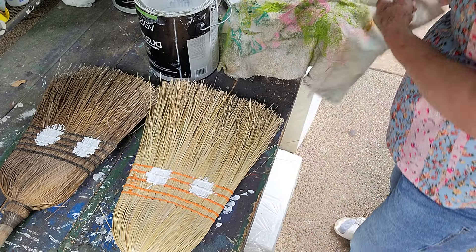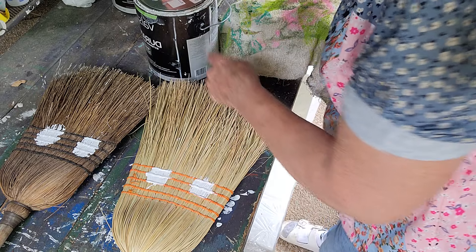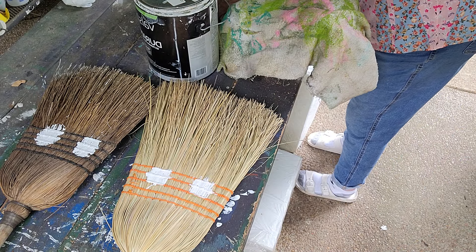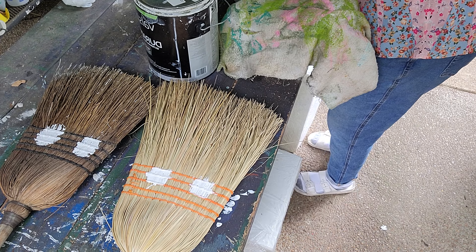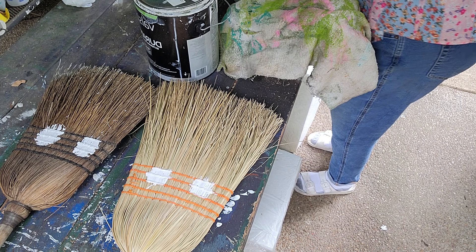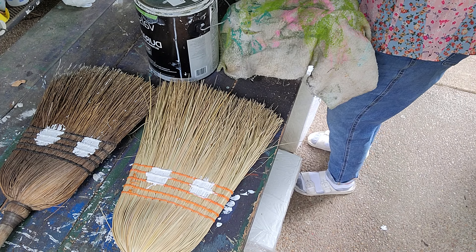Now, depending on which way you want the eyes to go, I did use the green. I was just painting white and green, so I wasn't particular there. I guess I could have got a lot of colors out here and made more on the face, but I didn't.